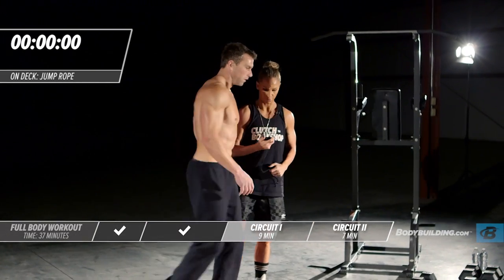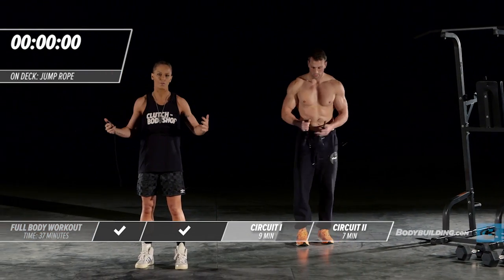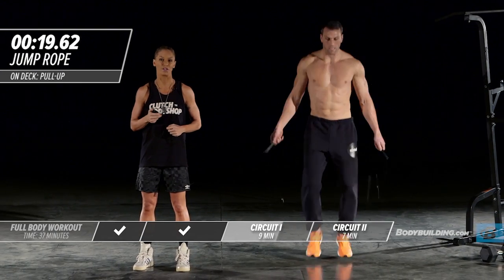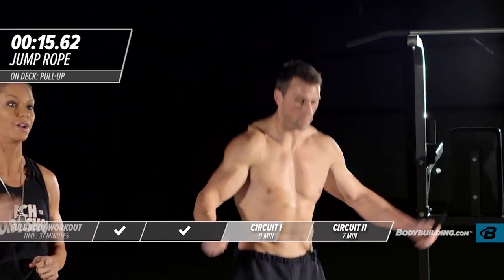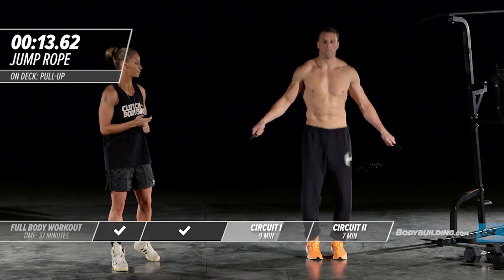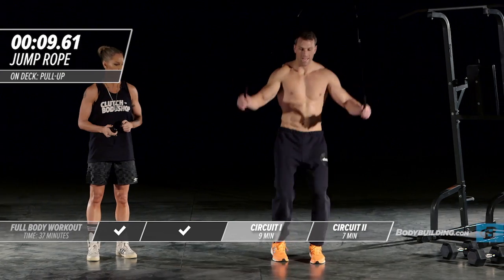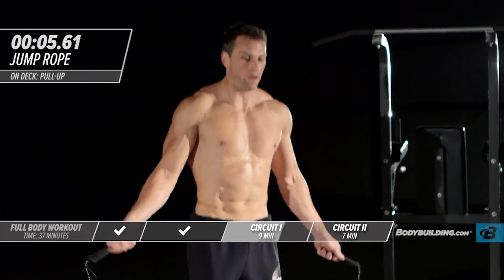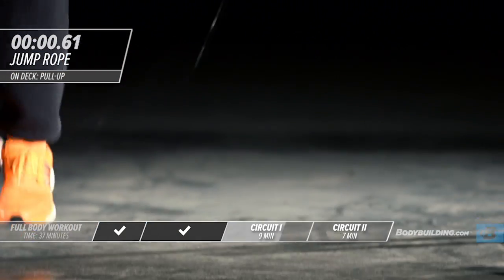Getting ready to jump rope. One of the huge beauties in these workouts is we're not overloading your body with weight — you're just moving your own body weight, and that's enough to see a huge difference. It's enough to build strength and burn the calories and fat you need to burn. Michael's breathing hard — hope you're breathing hard at home too. If he messes up on the jump rope, who cares — just keep going.